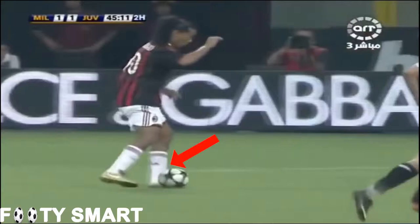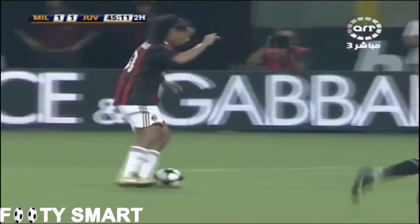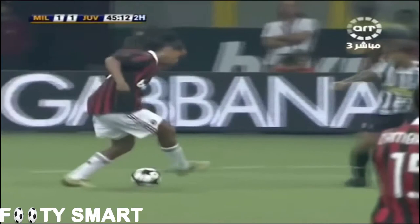It is important to look at what he is doing with his plant foot, or left foot, as well. After the first touch with his right foot, he doesn't put his right foot down like we normally would, but he hops on his plant foot, or left foot. Look closely here.